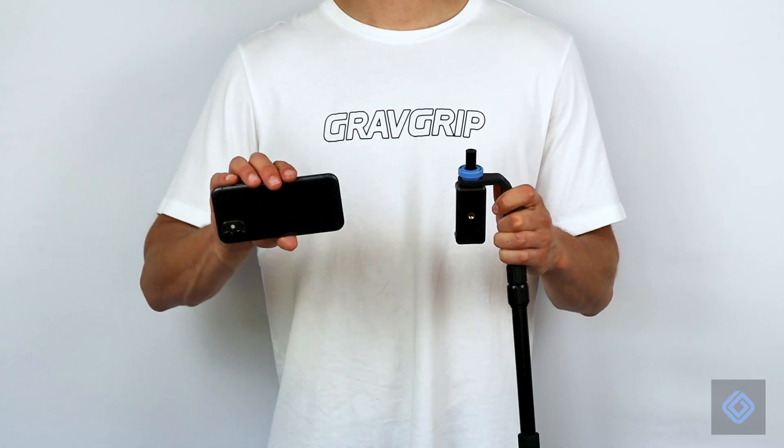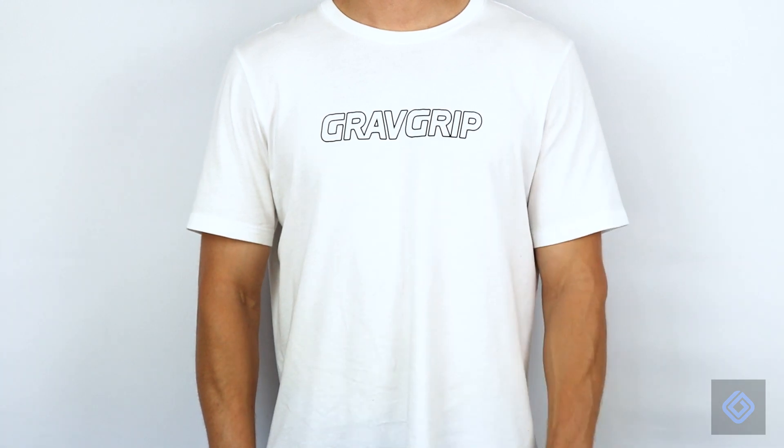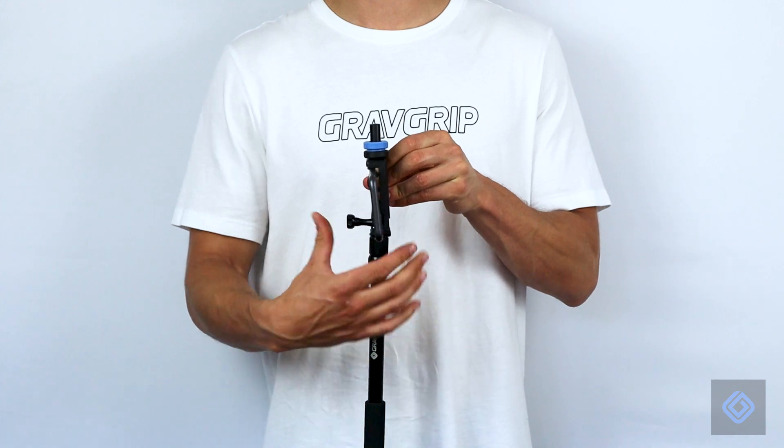Attach your cell phone to the cell phone adapter. Correctly level your cell phone by rotating the camera mount to the right or to the left.